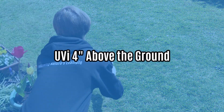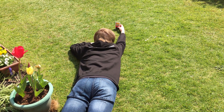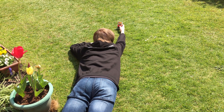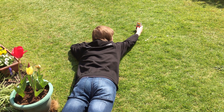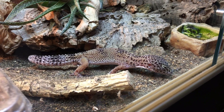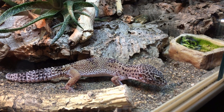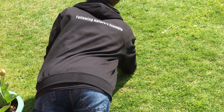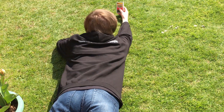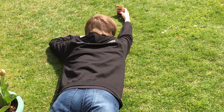UVI 4 inches above the ground is the maximum reading you can obtain with the base of the Solometer 6.5 touching the ground, out in the open. This reading is useful as it will be more indicative of the UV index a reptile would experience close to the floor. Tilt the device about until you find the maximum reading. If you can, lie flat on the ground facing the sun such that your shadow falls away from the Solometer — but do not look directly into the sun.